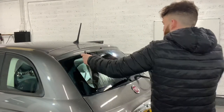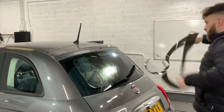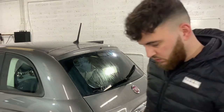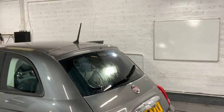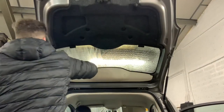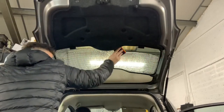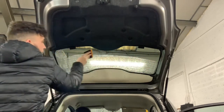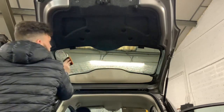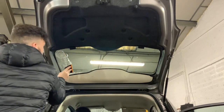Here's me peeling off the excess and the tint itself. Giving the window a good scrub prior to fitting the film — this will allow it to adhere properly to the glass. I'm using my PPF squeegee; you can use it for tint as well. I bought it for PPF but I like it for tint — I've used it on every single car since I bought it, I really rate it.